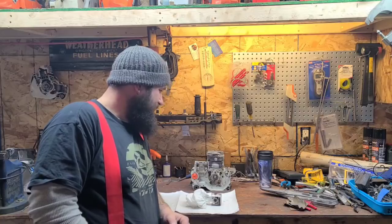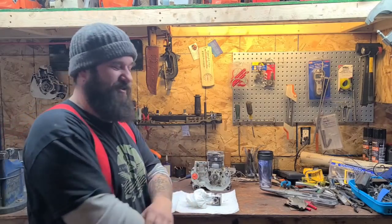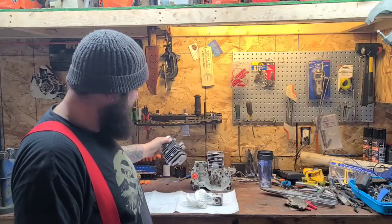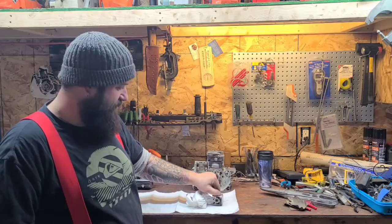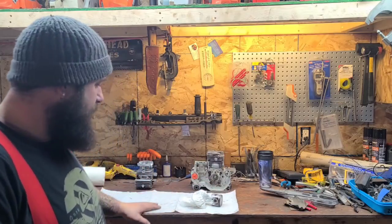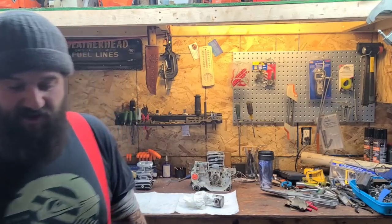Some of the funnest projects I've done on YouTube have just been something I conjured up one morning over coffee, and it's good we're all on the same wavelength. What am I doing today? I want to run this Super Pro 70. I've done the port work on it. I'm going to clean up this piston - it has light scoring, and a couple of you guys asked how do you clean up your piston.